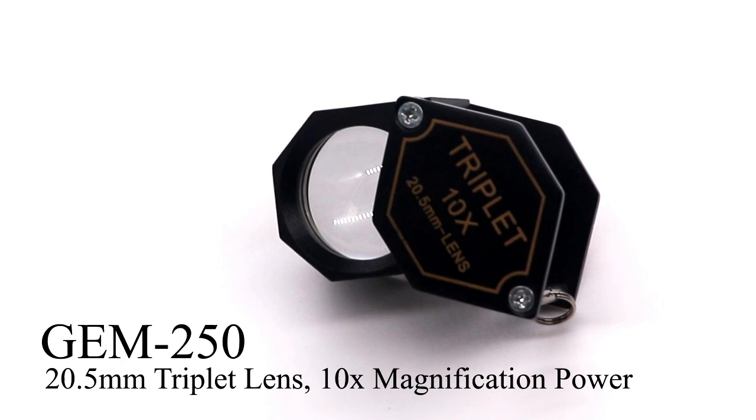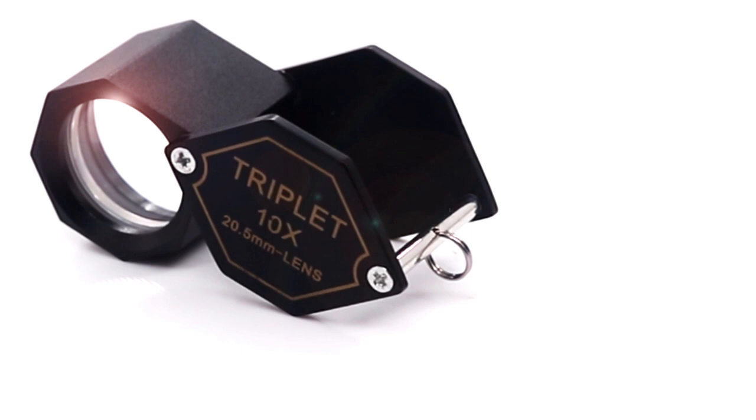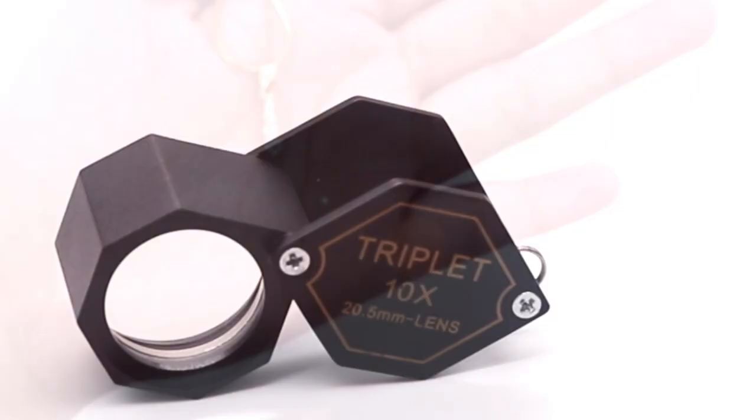The Gem250 is a 20.5mm triplet lens with 10x magnification power. This fold-away gem loupe has an achromatic optic glass lens that can easily bring fine micro detail into view and inspect large areas with no color distortion. It's made of metal aluminum and has a black frame to avoid light reflection towards the object being viewed.